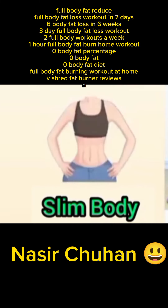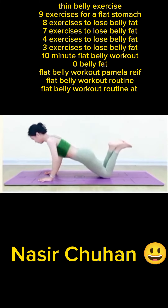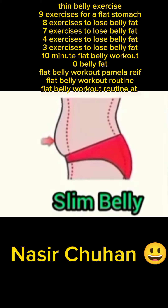Fat burner reviews, thin belly exercise, nine exercises for a flat stomach, eight exercises to lose belly fat, seven exercises to lose belly fat, four exercises to lose belly fat, three exercises to lose belly fat, ten minute flat belly workout, flat belly workout by Pamela.